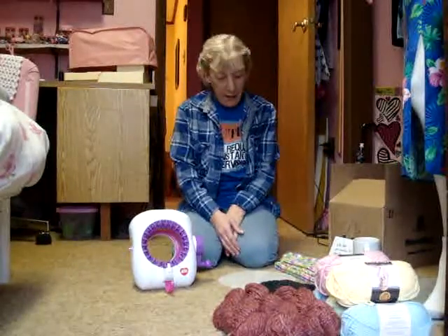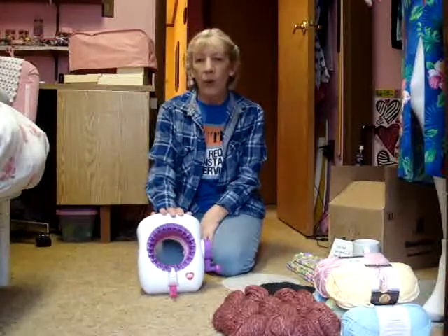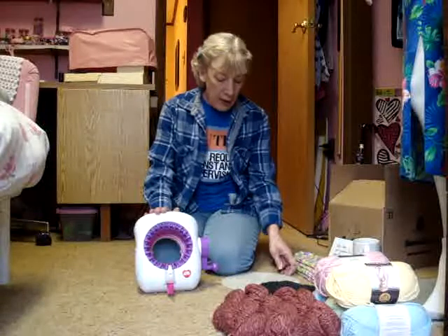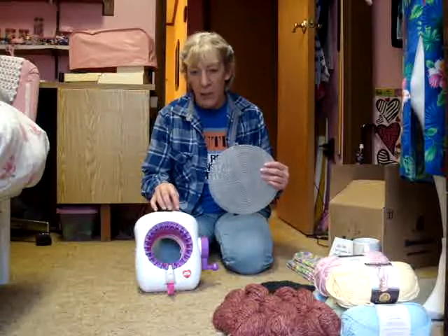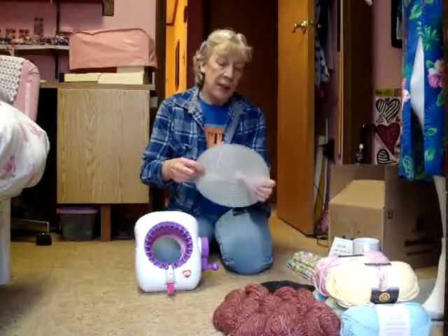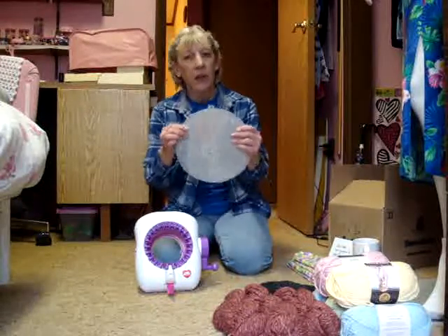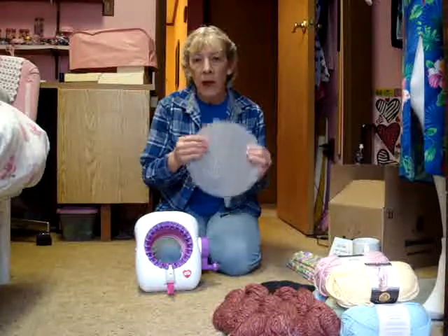Hi, it's Debbie. Update on my Red Heart knitting machine — it's still quiet. I think I've fixed the problem. The shim I made was out of cardboard, but if it breaks down or starts making more noise, I went to AC Moore on Saturday and picked up one of these — it's a plastic canvas circle from Darice. It's a little bit thicker than the cardboard and it won't break down, so if I need to I'll make another shim out of this.